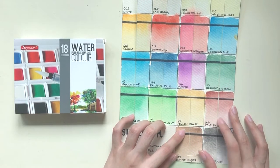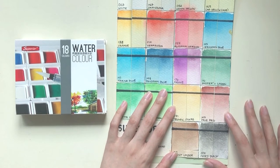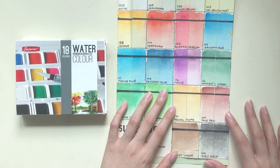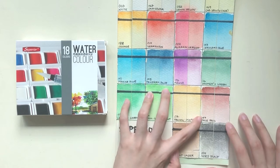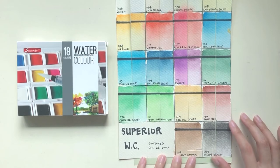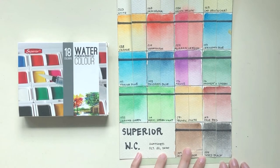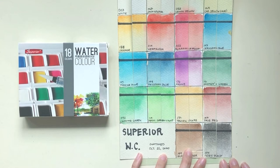Now we have the earth colors. Yellow ochre — no change. Pale red — not much change except in temperature by the littlest bit, but the values did not change. Burnt amber — no change. And lastly, ivory black — not much change either.